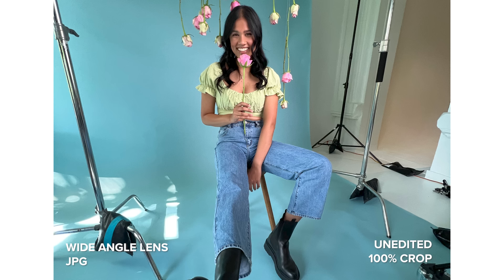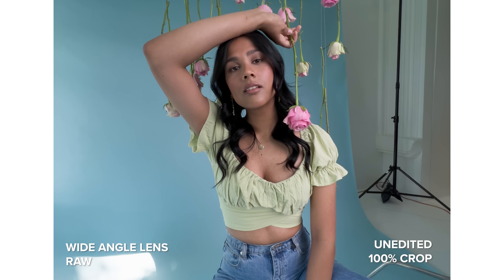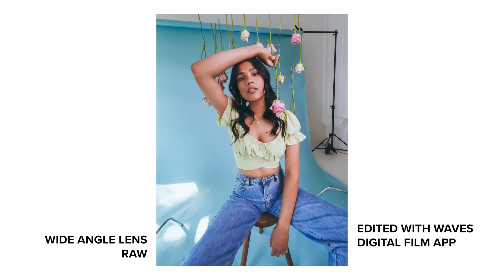I prefer what the RAW photos look like — the lighting is more balanced overall and they have a touch more sharpness and detail to them. But in my opinion, the JPEG straight-out-of-camera photos look really great as well.